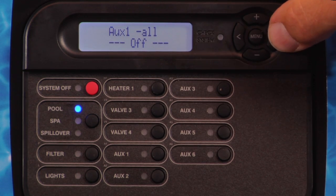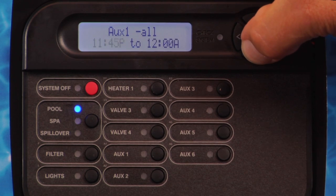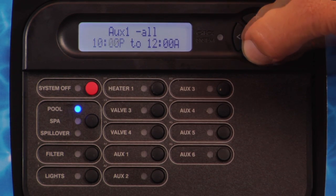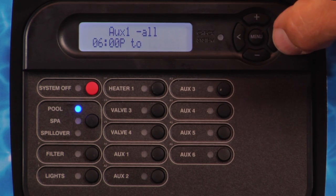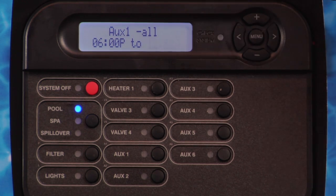Press the right arrow button. Press the right arrow button. Press the plus or minus button to set the shut-off time.